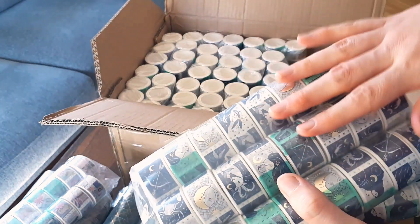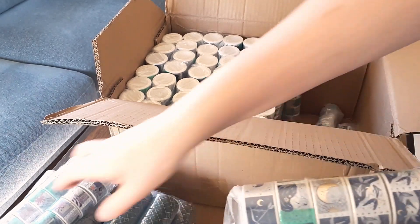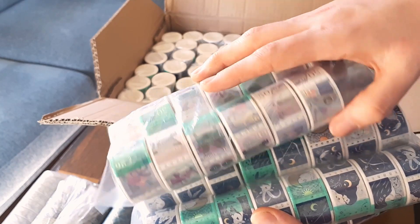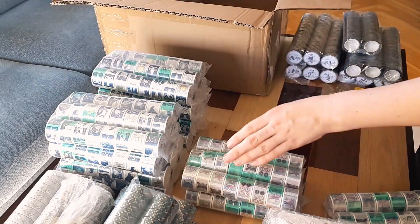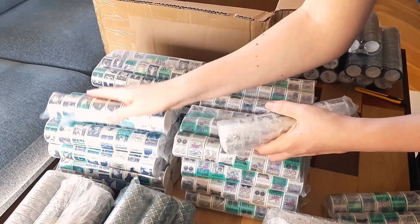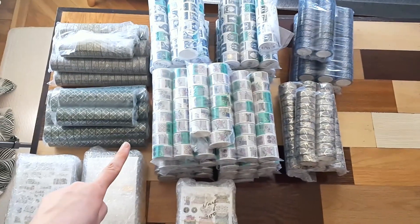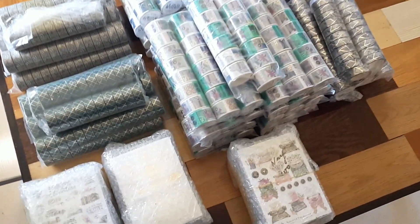I'm going to take everything out so we can count, and then we can roll them out and see how they look — which is so exciting! This is the first time trying stamp washi — two zodiac ones and one typewriter and letter stamps. This is the biggest order we've ever done. It came in three boxes; usually it only comes in one, so you can imagine how big it is.